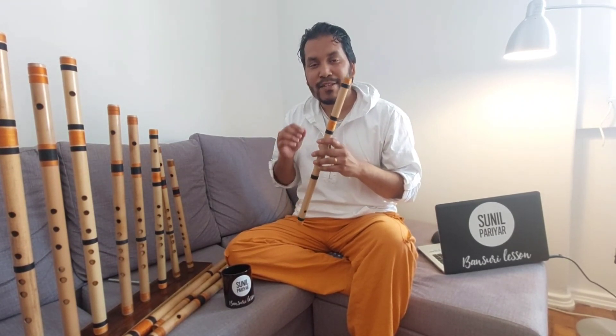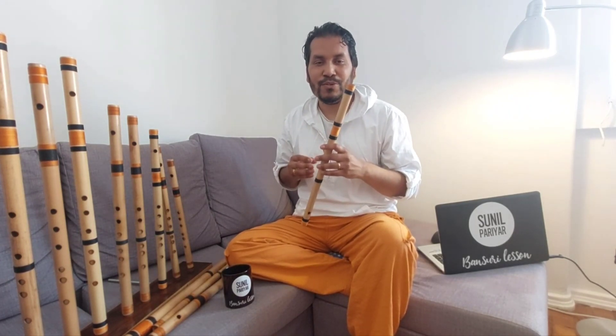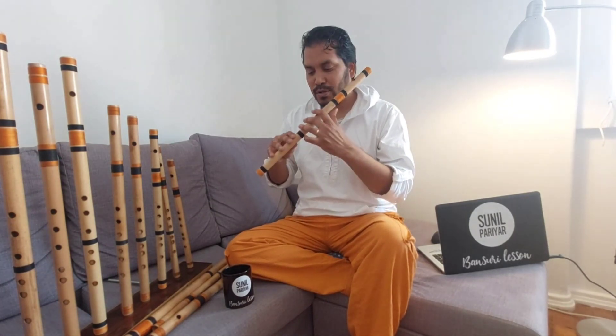Today I will teach you how to play the Ray note, which is the second note of the middle octave of Bansuri. For that, I will take the C major scale flute again — the one I used in my last video. I'm going to teach you all the keys from the same flute because it will be easier for you to learn this way.